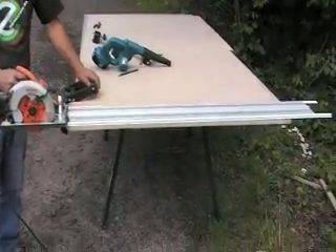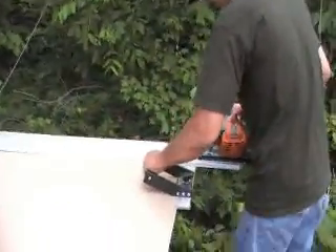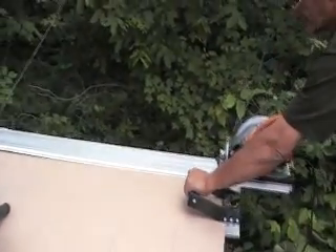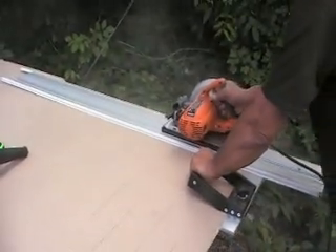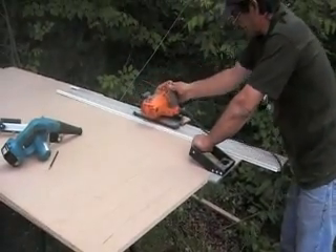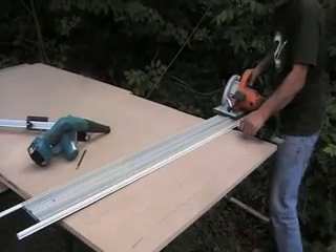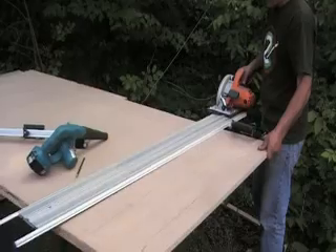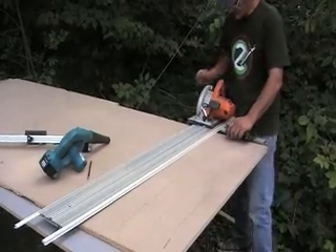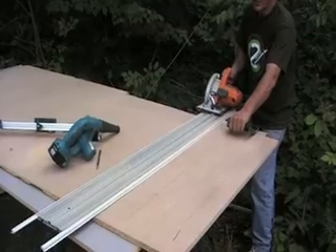Imagine trying to do that with a table saw. Let's make another cut here — you need to do a second square cut here. Let's make one more. You see all the control I have — the saw always stays on the guide. I don't have to leave the saw anymore. So I'm doing one more cut so I can check all the dimensions and see how good the system works.